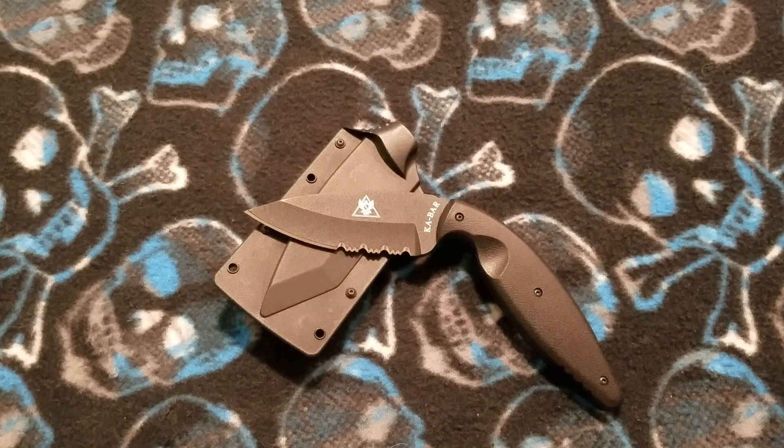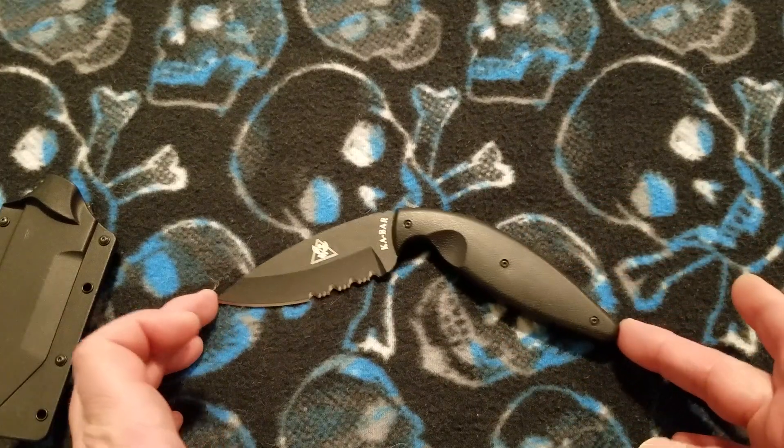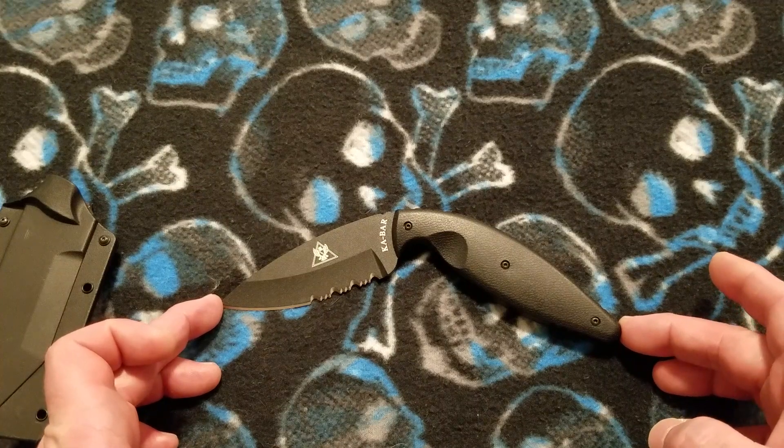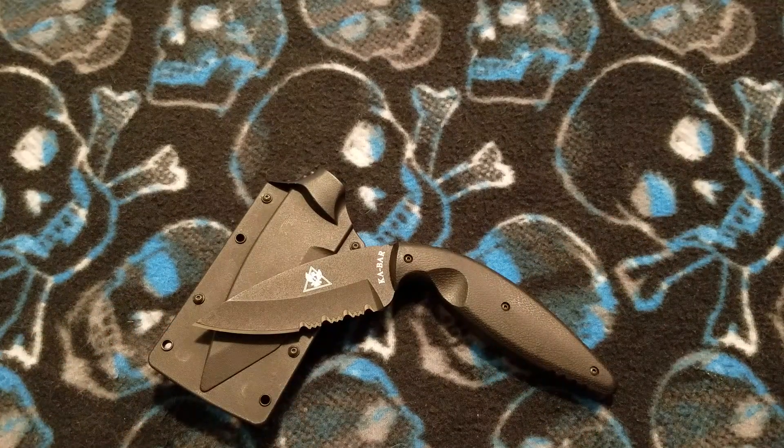The overall length is a little deceptive because this is an angular shape. Measuring from the point of the blade to the point of the butt end of the handle, that is 7 and 3 quarters of an inch or 19.5 centimeters. The behind-the-edge thickness on this blade is a little thick — this is not going to be a fine slicer. It is a last-ditch defensive weapon, and we'll go over some of the uses later. Behind the edge you are right at 29 or 30 thousandths of an inch, which is 0.73 millimeters.